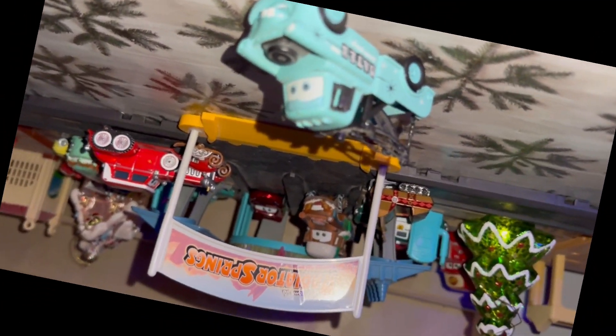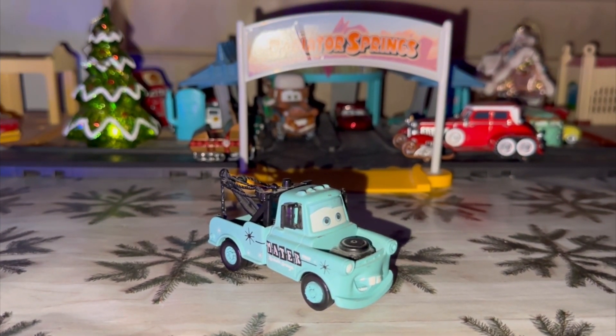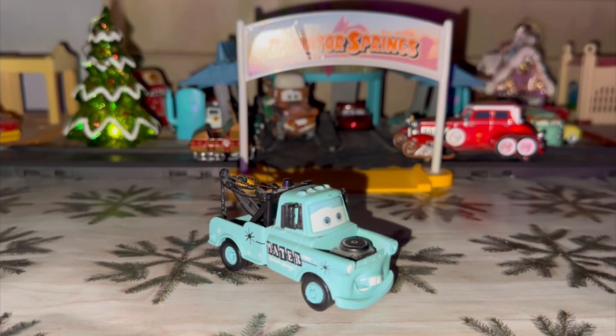Welcome to day six of the 12 Days of Suggestions. Today we're going to be taking a review on Rolling Bowling Mater. Thank you so much to Aaron Michigan Jr. for day six's suggestion. He wants to review Rolling Bowling Mater, one of the most sought-after and overlooked Maters in the Cars universe.